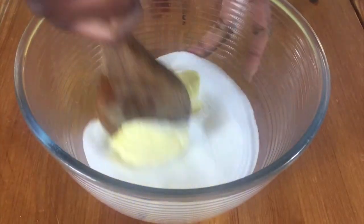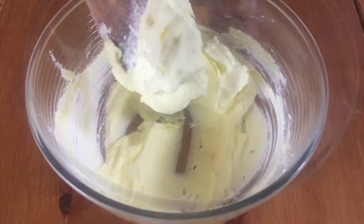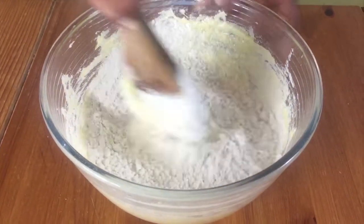Put some butter and sugar in a bowl and cream this together until it's nice and light like this. Then add in your eggs one at a time and whisk well between each egg added. Then add in your flour and mix this together.